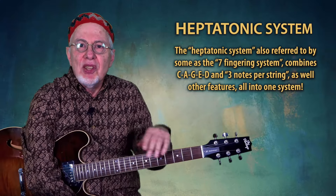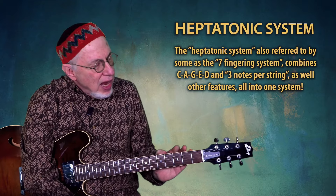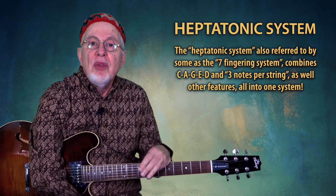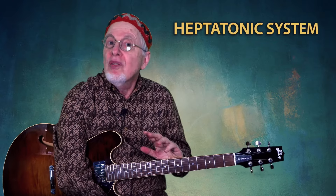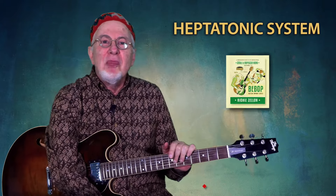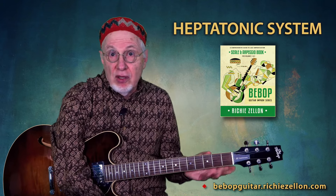The heptatonic system, also referred to by some as the seven-fingering system, in addition to other features, combines the CAGED and the three-note-per-string systems all into one. Personally, I believe it is the best of all fingering worlds — so much so that I have written an entire book on it. I teach my students all the principles of jazz improvisation for guitar based on it. I want to begin by showing you how CAGED is already included here. Let's do this in F.